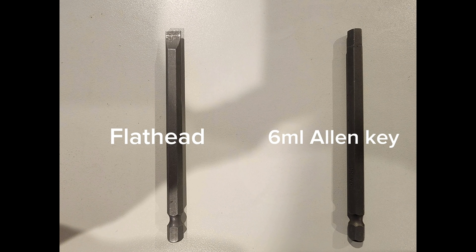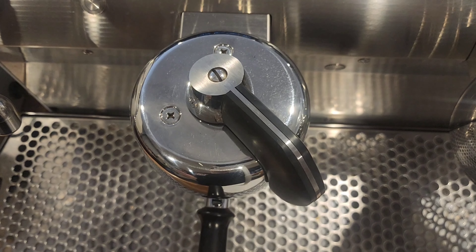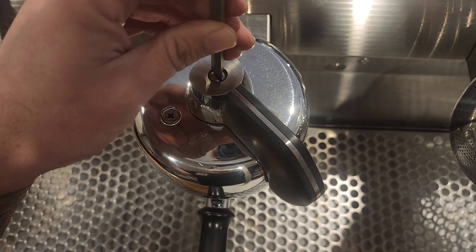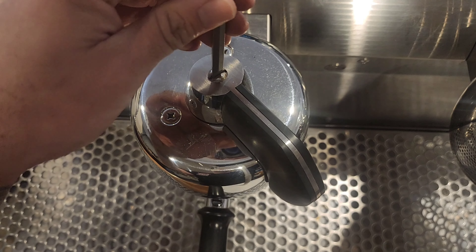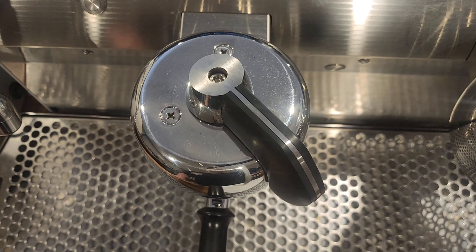For this job, you'll need a flathead screwdriver and a 6mm Allen key. On the actuator, you'll need to use your flathead screwdriver to loosen the flathead screw on top of the actuator. Then just use the flathead to lift it up because it's quite tight to get out.